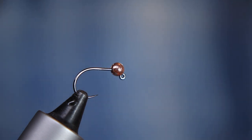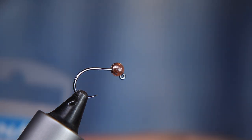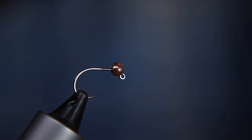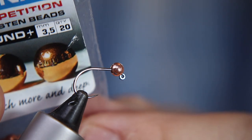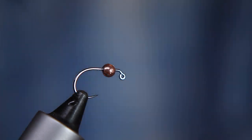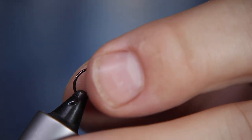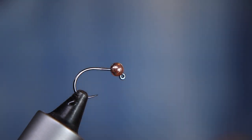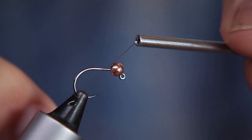In the vise I've got a size 12 jig hook - this is a Hanak 450 BL in size 12 - and the bead is a three-and-a-half millimeter copper bead. You can play around with different colors for the bead; some of the coffee-colored ones are really good for this sort of fly, but I fancy copper. It depends a little bit on the color of the water.